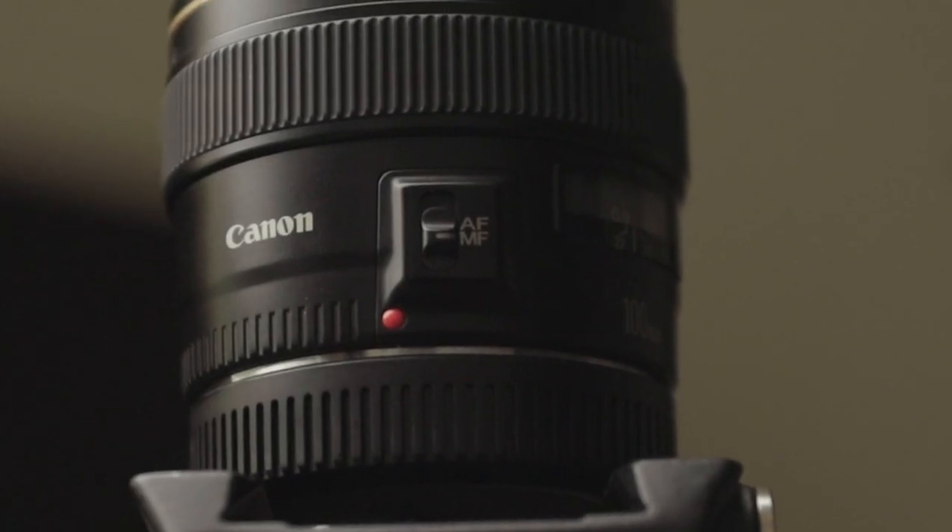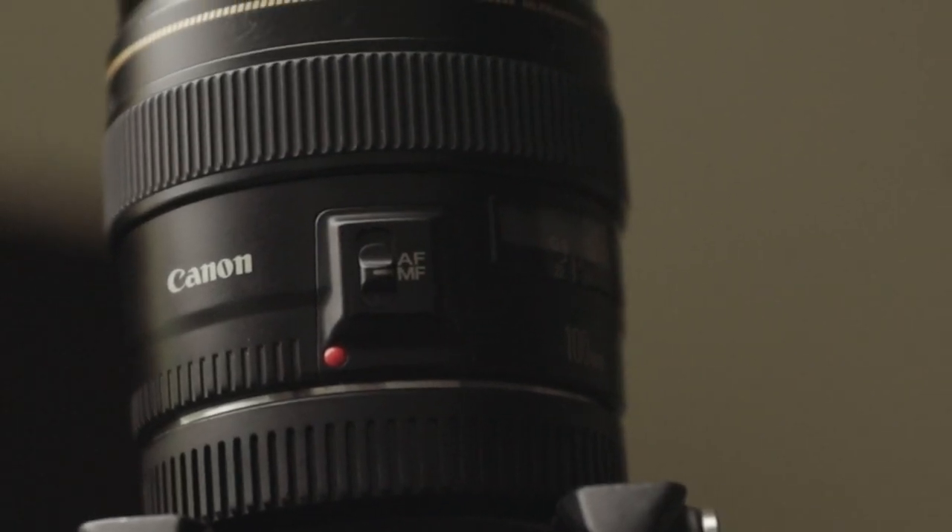This right here is my ML. I really don't even like this lens like that. I pull it out to get those little macro shots of the eyes and stuff, but I kind of like the L lens.